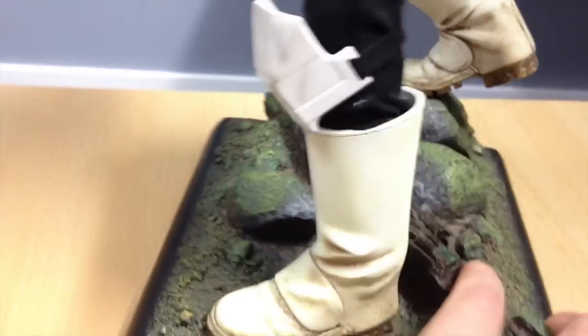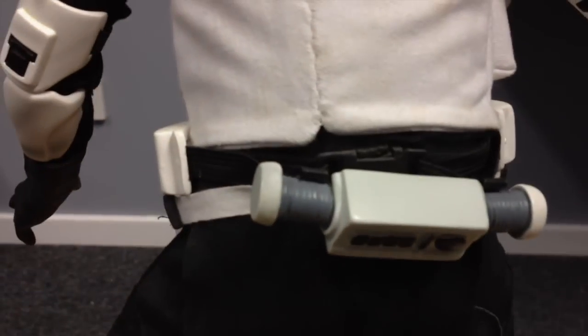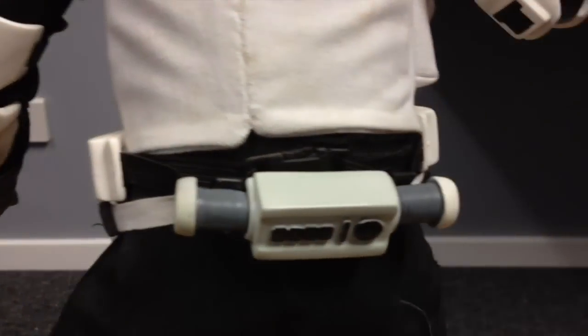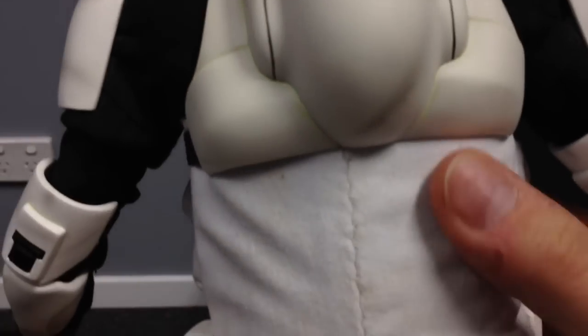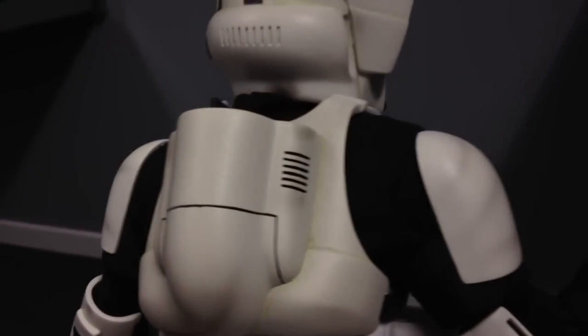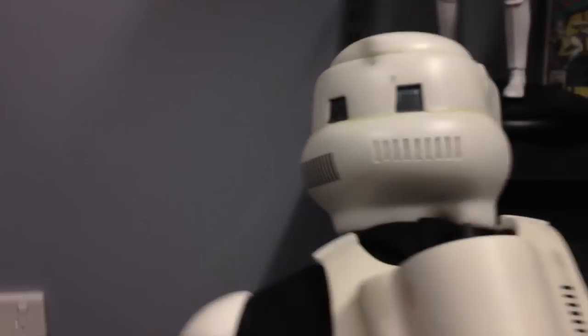I'm going to turn him around. At the back we've got some nice mud on his boots. We've got this thing here which doesn't quite sit very well, at least on my figure. This body wrap-around vest is nicely done and nicely stitched. And this rocket pack thing on the back is another cool bit of sculpting. There's the back of the helmet as well.